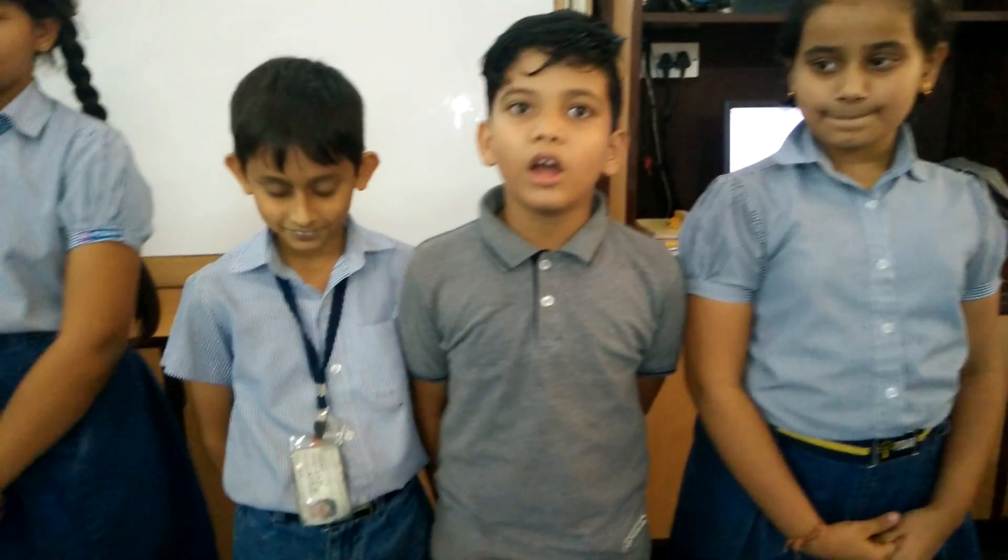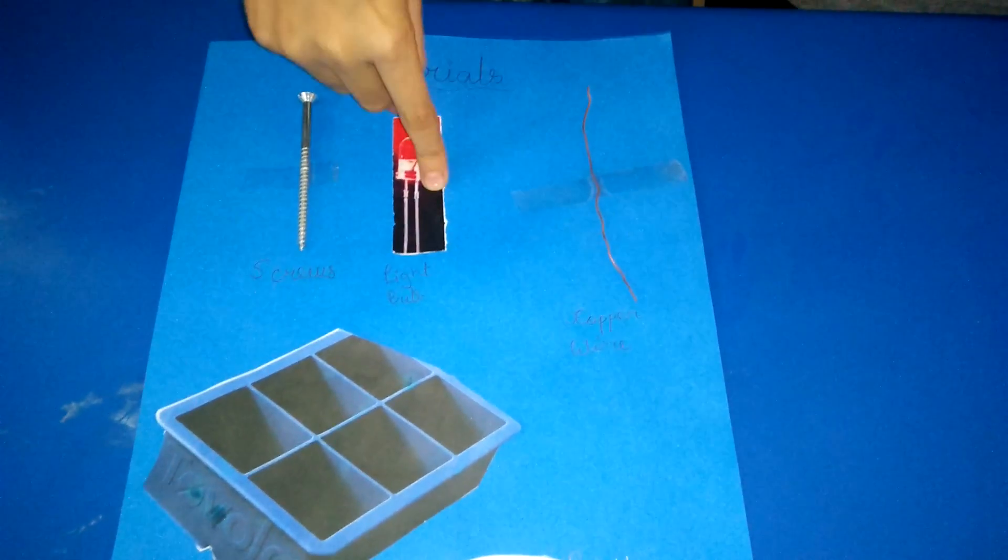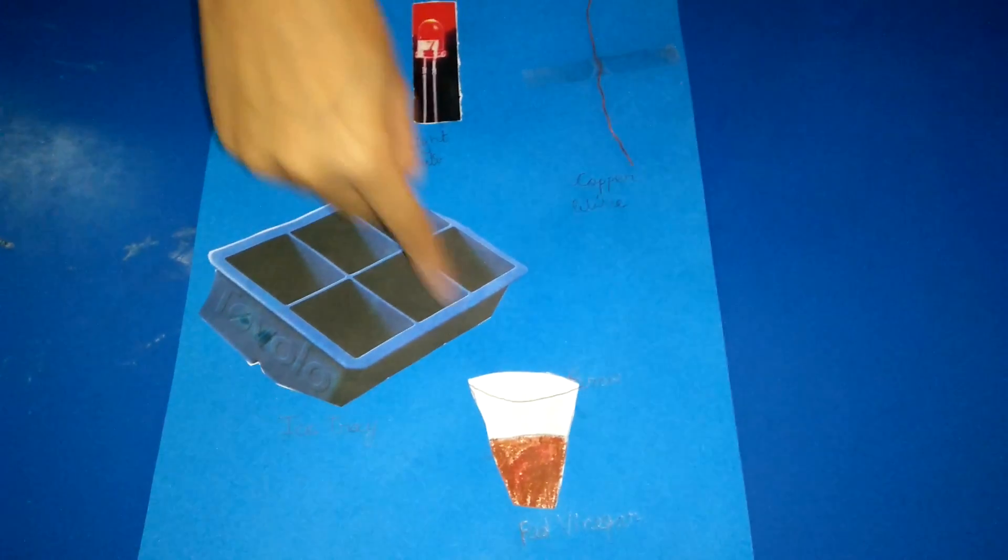Today we are going to explain an experiment based on the topic electricity with vinegar. The materials that we require for our experiment are screws, LED bulbs, copper wire, ice tray, and vinegar.